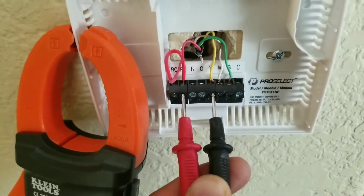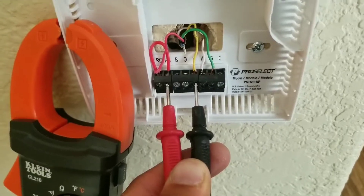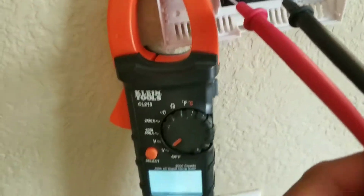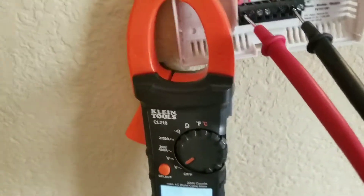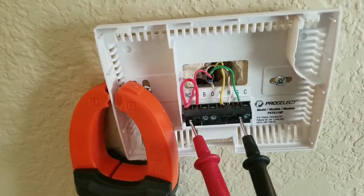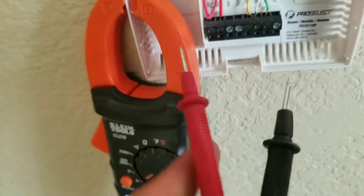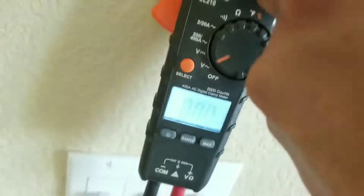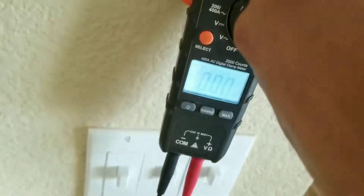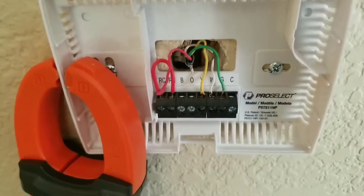You can check the voltage off of your thermostat with your multimeter. You want to be within 24 to 28 volts. If you're not getting a voltage reading — for example, a reading of zero — there can be many reasons: you may have a faulty furnace board or a tripped breaker. If you're going to each terminal with your 24 volts coming in and testing each one, and you get zero across all of them, the problem is going to be your incoming 24 volts.